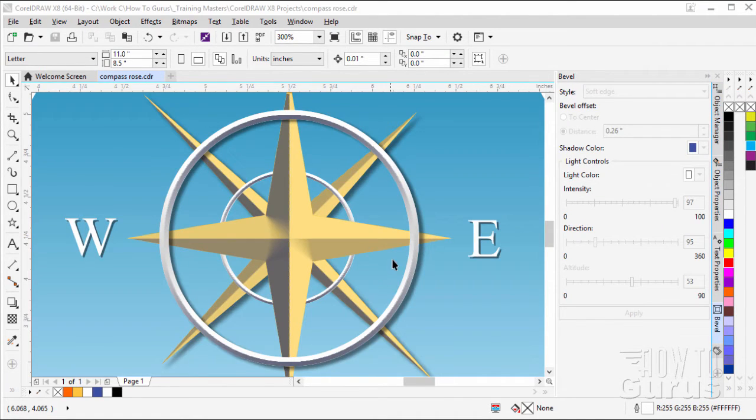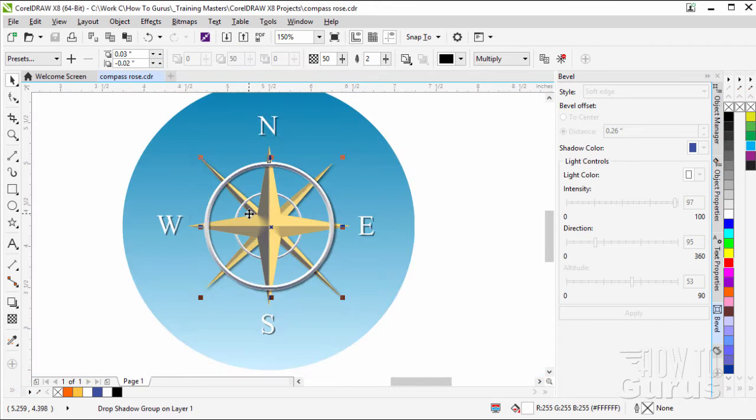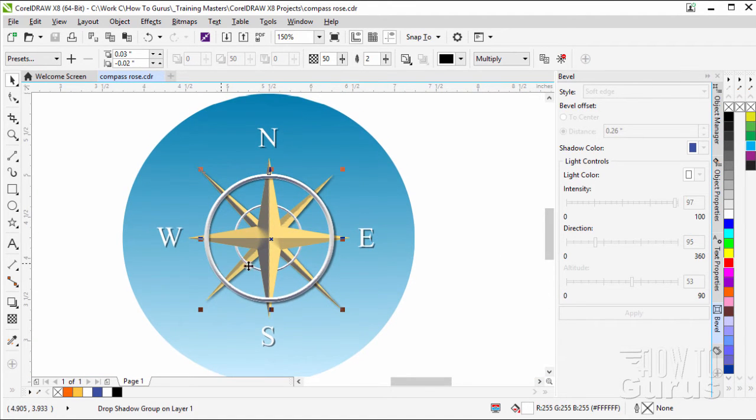In this CorelDRAW X8 video, we'll be making this compass rose. It's pretty straightforward, but it does touch upon a few interesting techniques. We're doing a bevel technique on a few of these shapes, doing some shape work, and of course a lot of drop shadows as well.